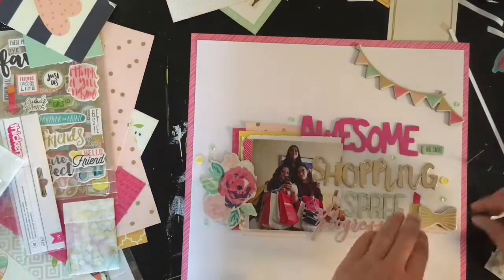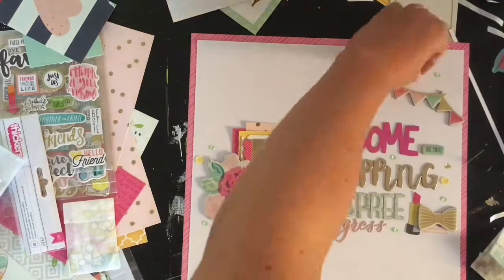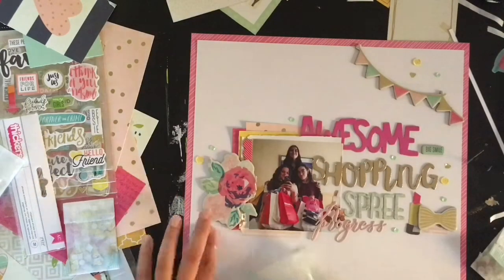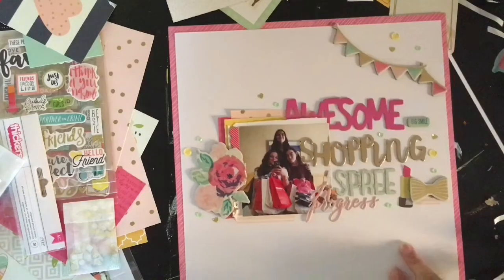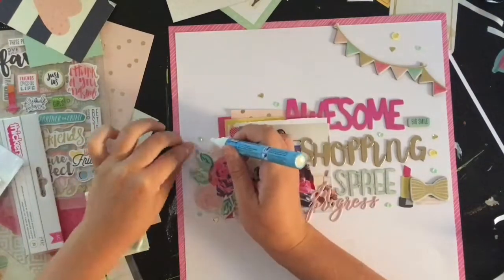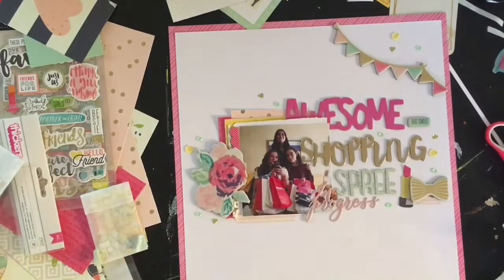I haven't done any journaling yet because this is part of a travel album — I do the journaling once I finish all the pages for the travel section. I usually don't do huge shopping sprees, but I did when we were in Greece, so that's the story behind the page. Thank you guys so much for watching, I have pictures over on Instagram and I will see you next time!